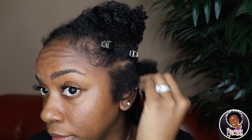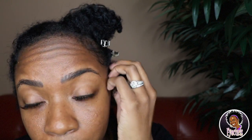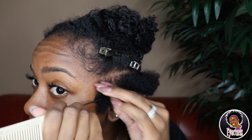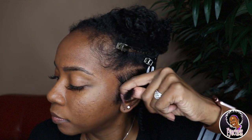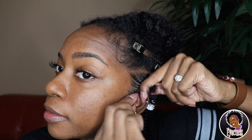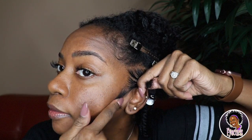I'm using Mielle Organics edge gel - you've seen that a lot. I use this brush here to brush out the hair. This is probably the shortest part of my hair right here - the edges along this part are the shortest, so this will definitely be the hardest. I apply about this much edge gel to the roots, and of course I'm going to leave out some sideburns.